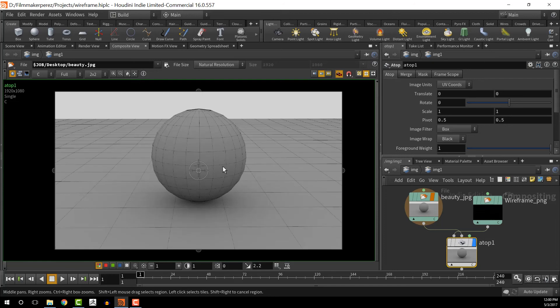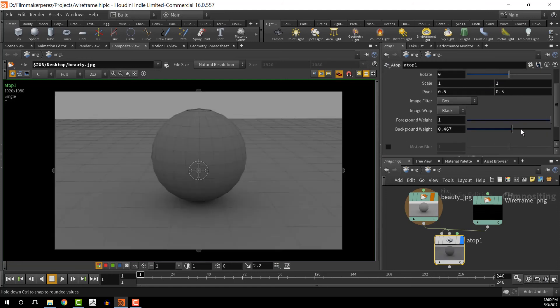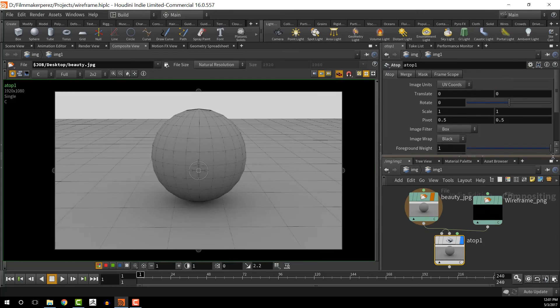There is our wireframe composited over the beauty, which looks pretty nice. Right now the weight is one and one for both inputs, so we can actually fade them in and out if we wanted to for that kind of effect in our scene.